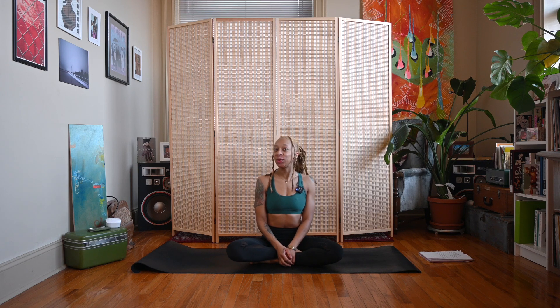Hey y'all, Nico here, welcome back to my channel, and if you're new here, thanks for joining me. Today is day 17 of our New Year New Yogi challenge, and today we are moving up to our heart chakra.